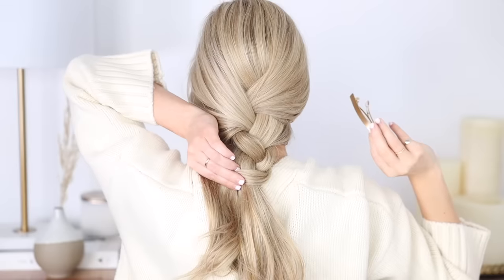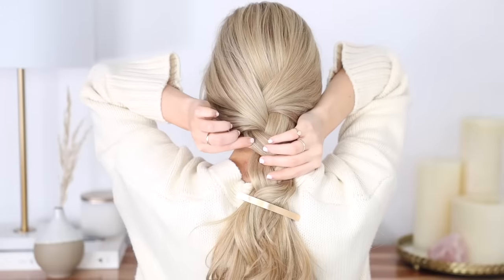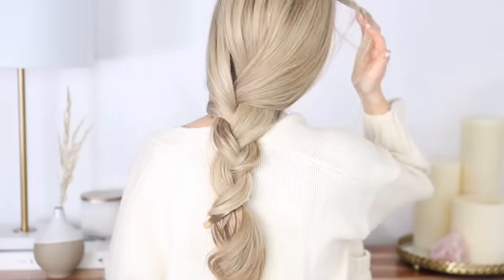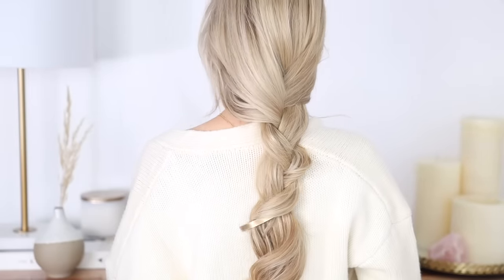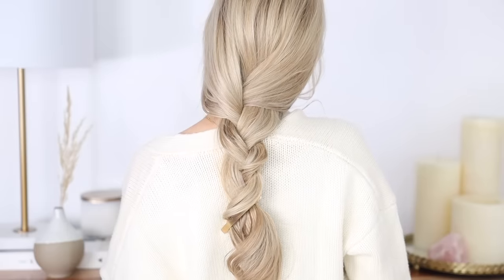Once you're happy with the length, take your favorite hair clip and secure it at the bottom of your braid. Next loosen it up, pull out some small strands for that lived-in look, and there you have it. Although it's simple, adding a barrette to secure it just makes it so special.